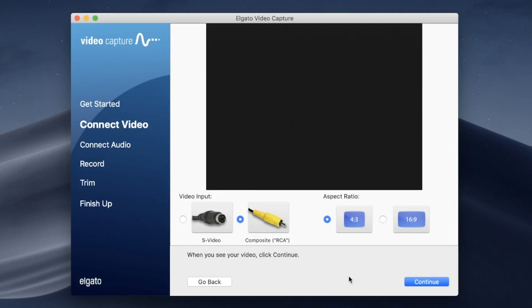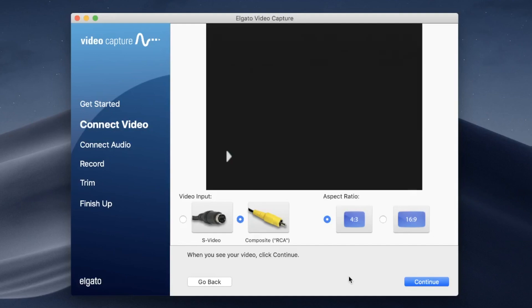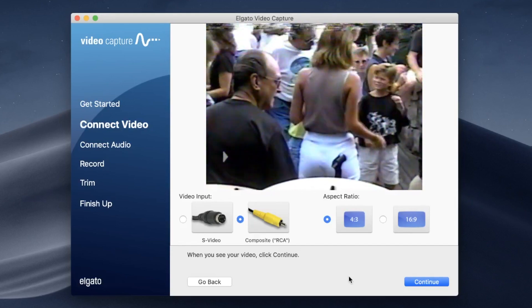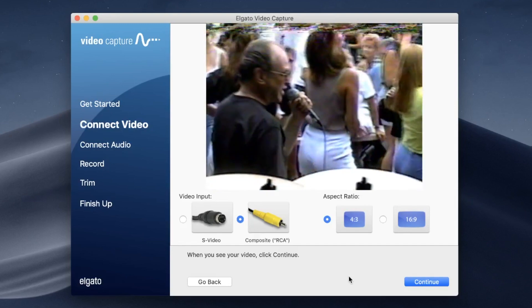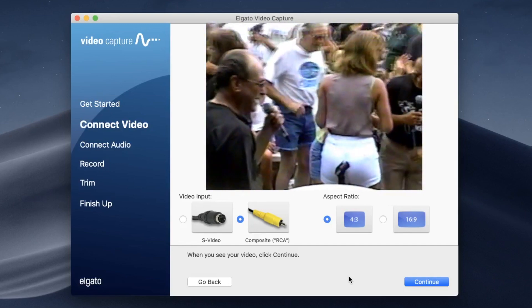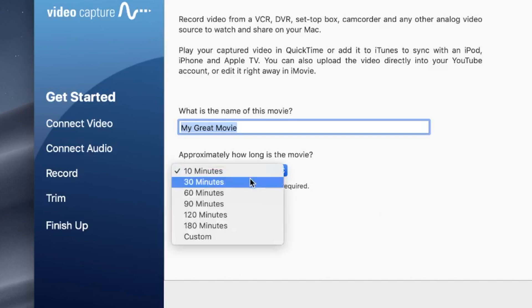At first you'll start out with no signal, but go ahead and power on the VHS player, then put in your VHS tape and you'll see it appear on your screen within the software. This software is just outputting what the VHS player is displaying, so all the controls are on the VHS player — fast forward and rewind the tape as you see fit for what you're trying to record.